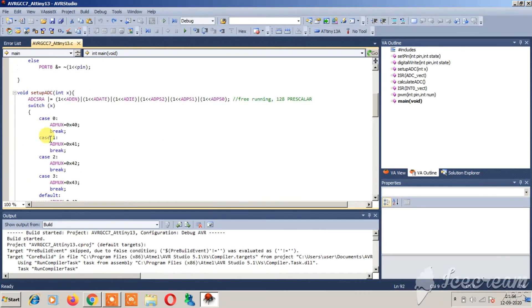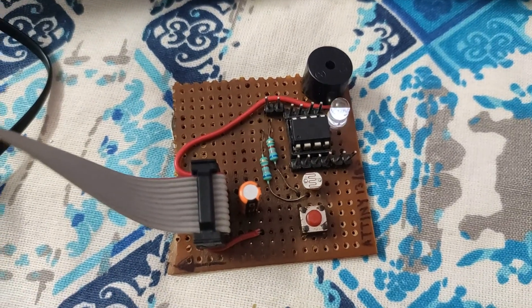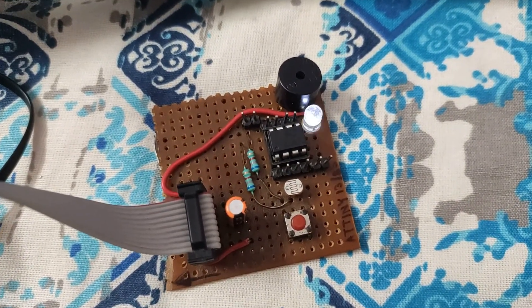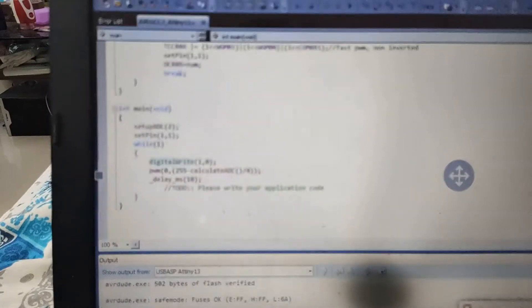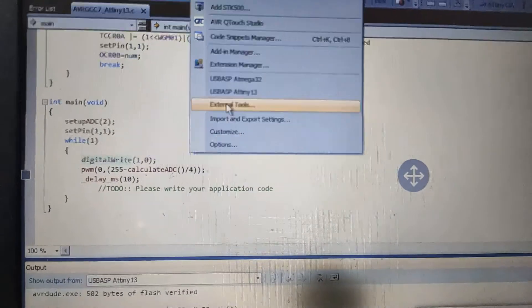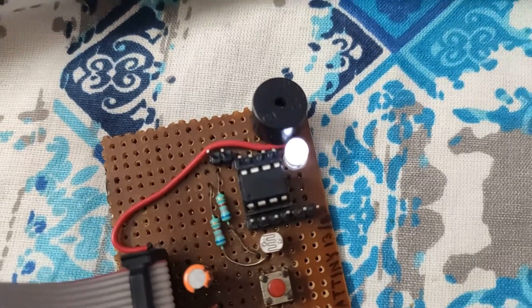I will post this code in my GitHub account — you may find the link in the description box below. Now I will be attaching my USB ASP to this development board to upload the code. For the uploading process I have used the external tools option in AVR Studio. I have attached a video link in the description below showing how to set up this external tool, which uses AVR dude.